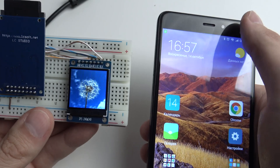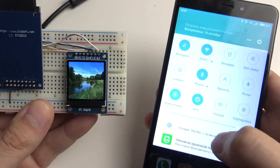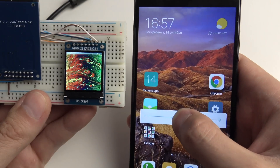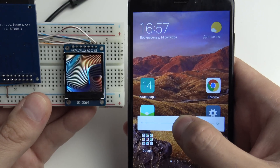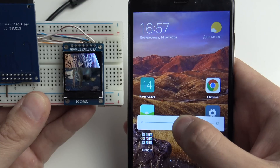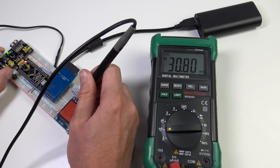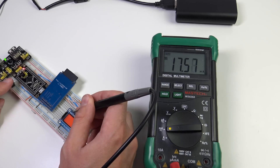Comparing the two displays, it appears that at around 50% backlight duty cycle — perhaps 45% — the brightness is matched. Regarding power consumption, the square display consumes about 31mA at maximum brightness, and the rectangular display consumes about 17.5mA at maximum brightness.